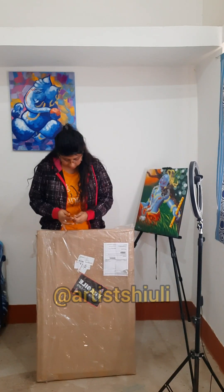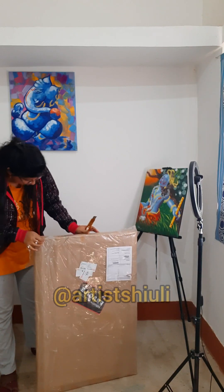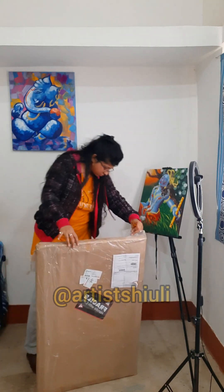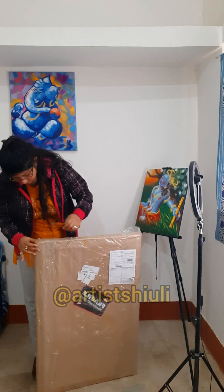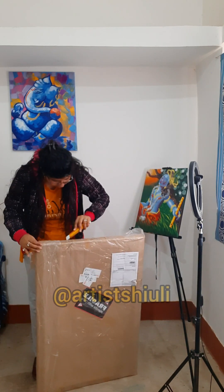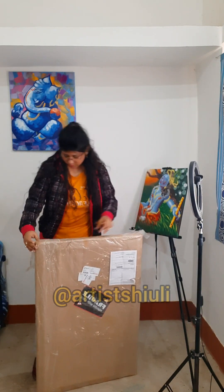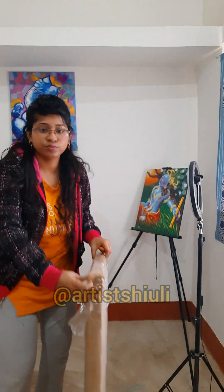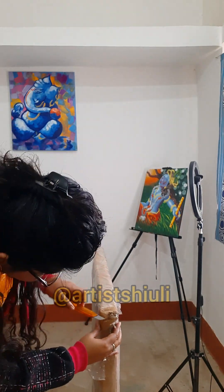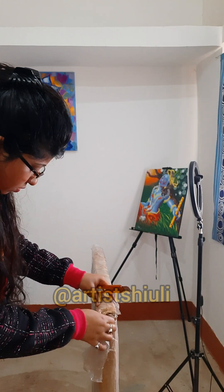Hey everyone, welcome back to my channel. This is Ajit Shiuli and today I'm going to unpack my canvas. I have purchased two stretch canvases — I love stretch canvas more than canvas board — and it's from Dainty Canvas. The size is 24 by 36 inches.